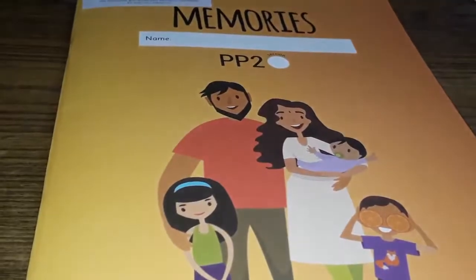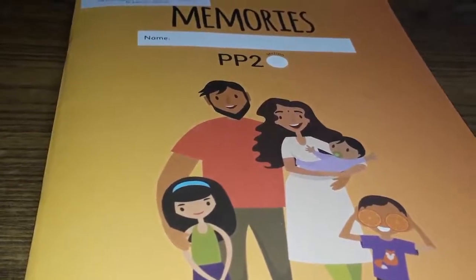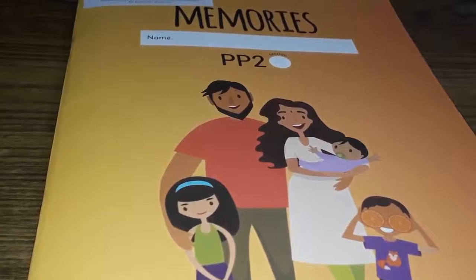Children, in part 2 of this video, we are going to do one fun activity in our memories book. Are we ready for that fun activity? Let's keep ready our memories book, page number 7. Are we ready for fun activity? Let's open page number 7 of memories.